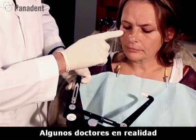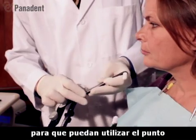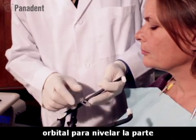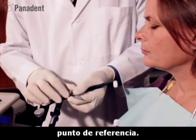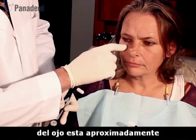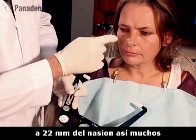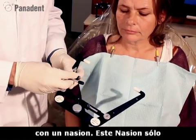Some doctors have palpated the lower border of the eye to put a spot on the nose so that they can use an orbital pointer to level the front end or to designate the third point of reference. Research has also been done to show that the lower border of the eye is approximately 22 millimeters below nasion, so many systems have been standardized with a nasion relator.